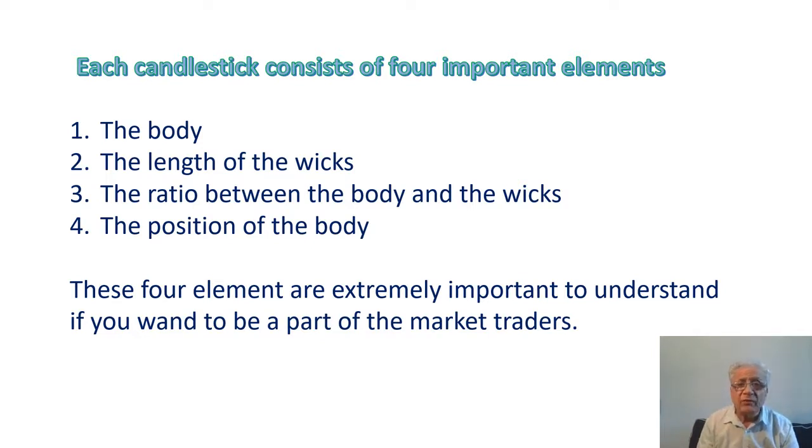Number two: the length of the wicks. A large upper shadow represents significant selling pressure or a bearish signal, even if the body of the candle is green. A large lower shadow represents significant buying or a bullish signal, even if the body of the candle is red.